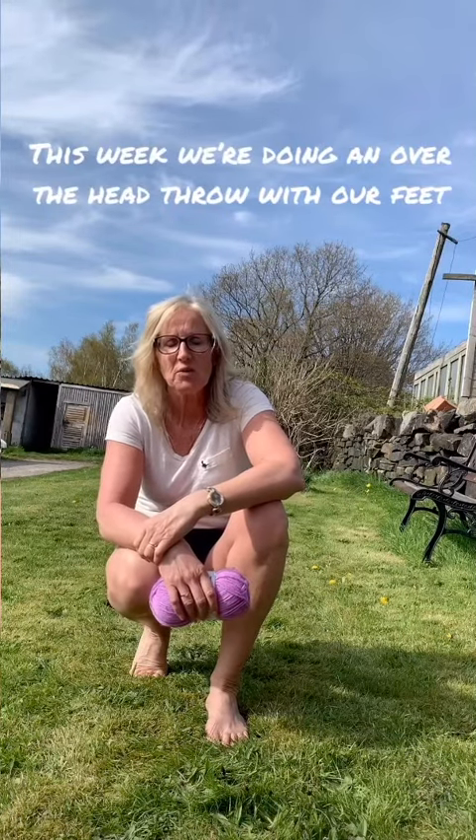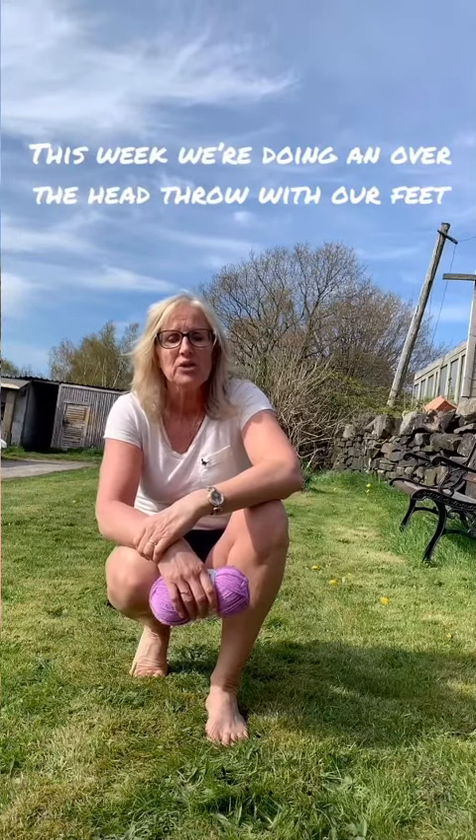Hi there all you little people out there! Here's Throwing Thursday again, and this week's skill is going to be an over-the-head throw — but we're not going to be using our hands today. We're going to be using our feet, because we're on rolls and rotations. You need a ball, a pair of socks, or as I've got here, just a ball of wool. The main thing is that we're going to see if we can squash it between our feet and then launch it behind us.